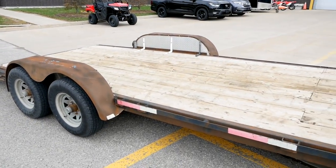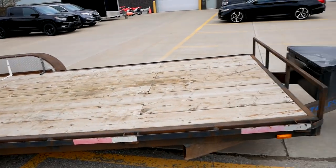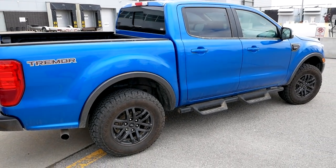Let's load her up and hit the road. Make sure you come back to the channel for a future video on the Pioneer, because for now we've got to talk more about this Ranger Tremor and how it tows this trailer.